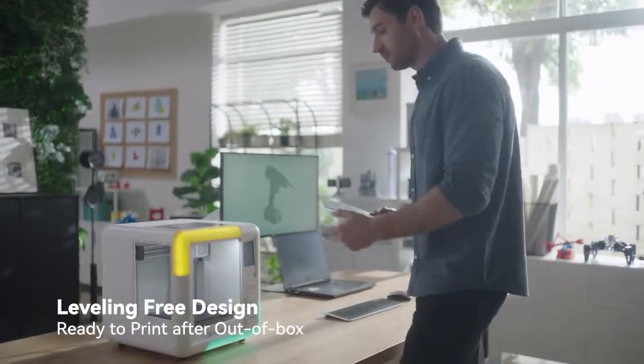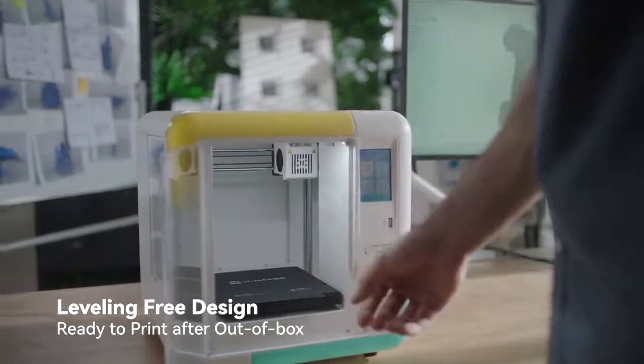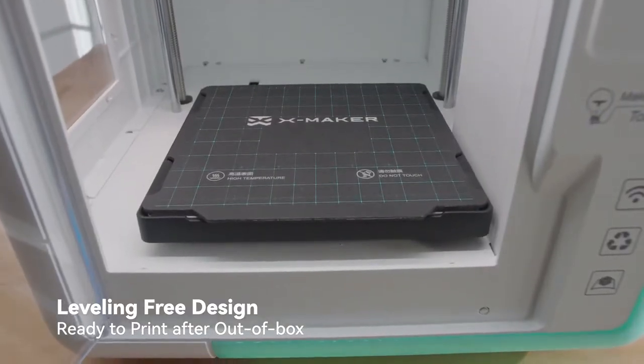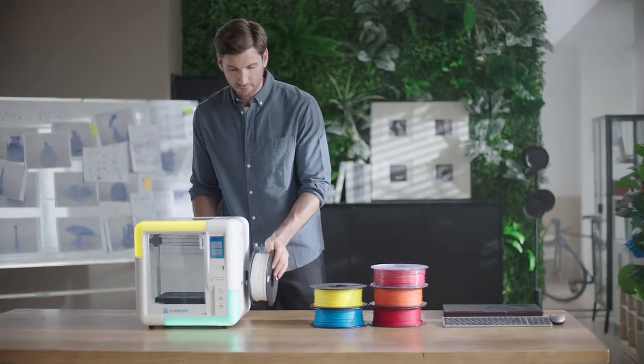The IME 3D XMAKER is also a powerful professional 3D printer, featuring self-adaptive leveling and a free structure design. Colorful, environmentally friendly materials keep your family safe.